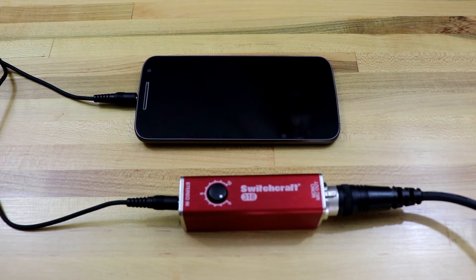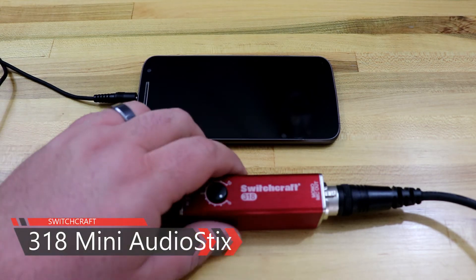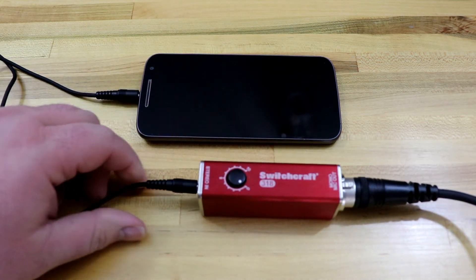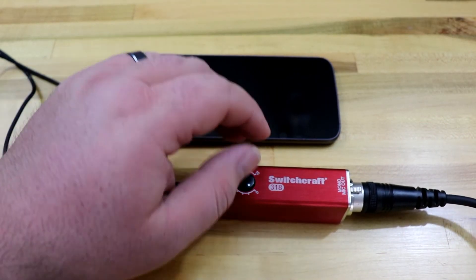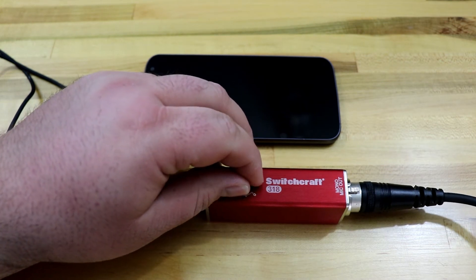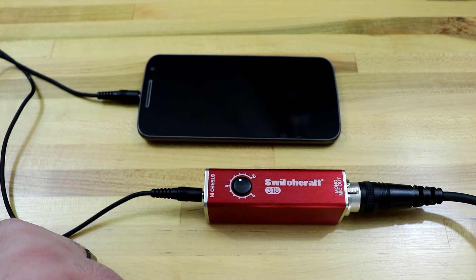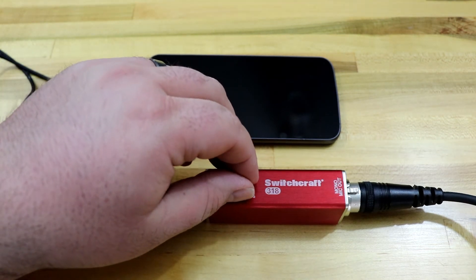Here's the second interface we're looking at. This one is the Switchcraft 318. Like the other one, it does basically the same thing — you can plug your mic cable into this end of it, and you can plug an eighth-inch stereo plug into the other end of it. There's a volume control on the top. You can turn it up and that gets the signal from your device out to the mic output.